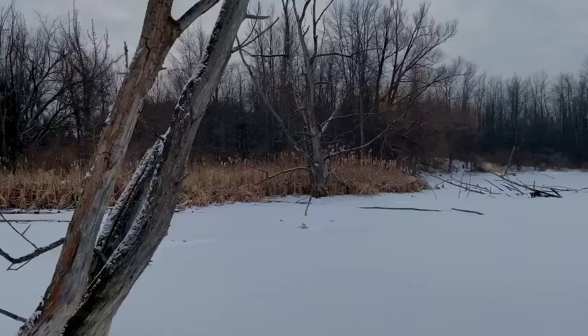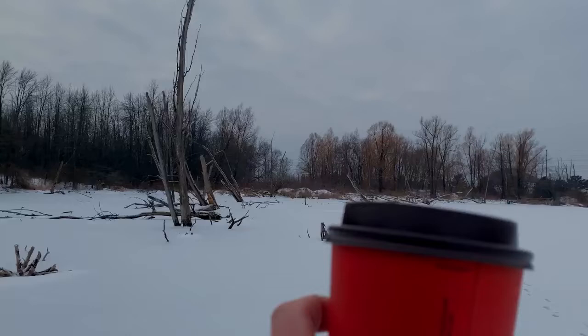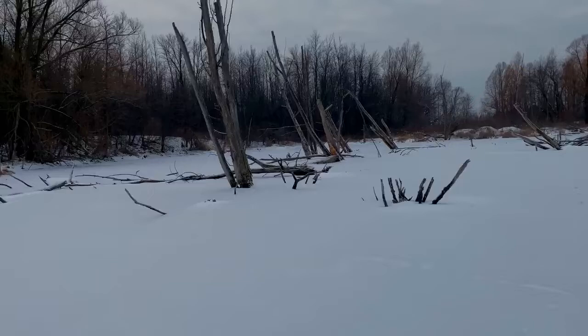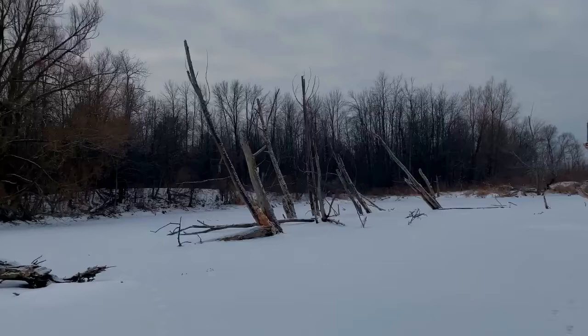We are here at a frozen swamp and there are a lot of really cool dead stumps and dead trees. There are some nice bulrushes in the back and some open water over there, so we probably won't be heading that way. There's a big huge crack in the ice, so that could be a bit concerning. Over here is definitely a lot better.